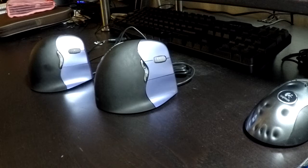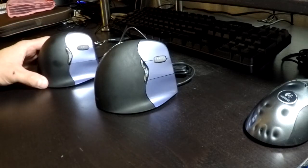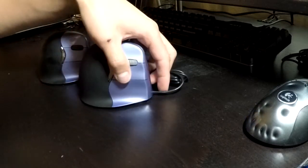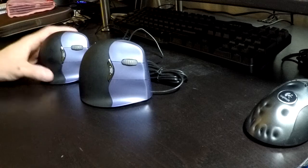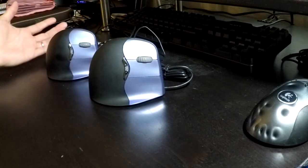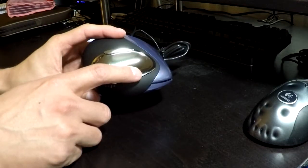I have three of these mice and all three of them have broken to some degree. Both small right-hand mice have stopped working — it's a flaw that has to do with the cable. I think if you have a wireless mouse you probably wouldn't have that problem. The other mouse I have is a standard right-hand size, and the button on it has stopped working.